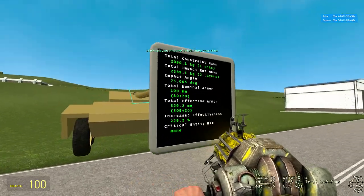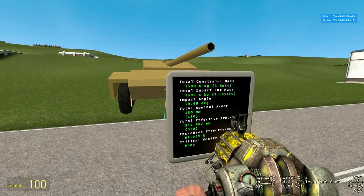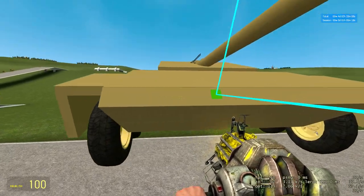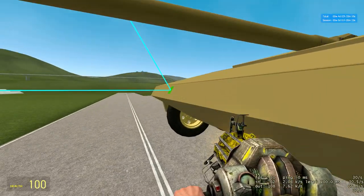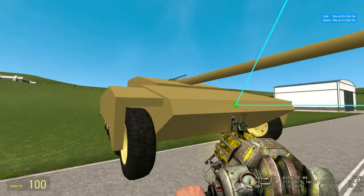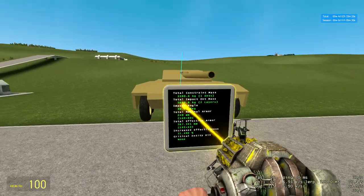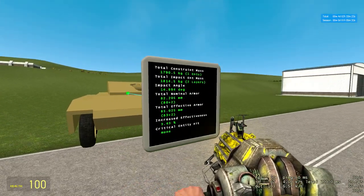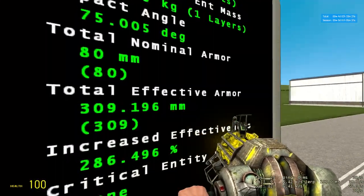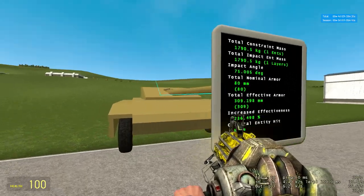You've got glacis armor at 329 millimeters and lower plate armor at 319 millimeters. Even if you shoot it on the weld, you still have to get through 267 millimeters because these are thicker plates. So this can take some damage from the front. There's kind of a weak spot there if you hit a shot in that area, but the main glacis on the turret is still 300 effective.